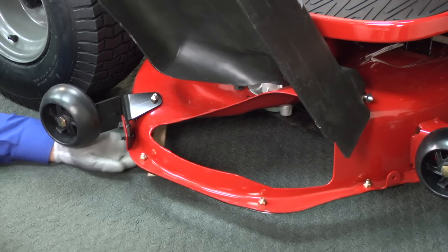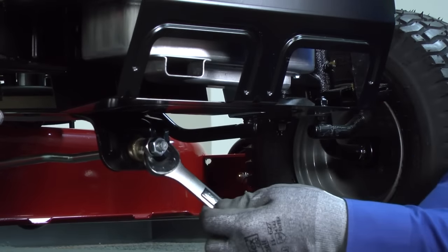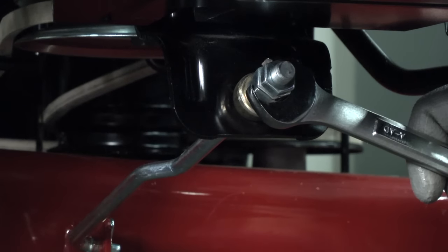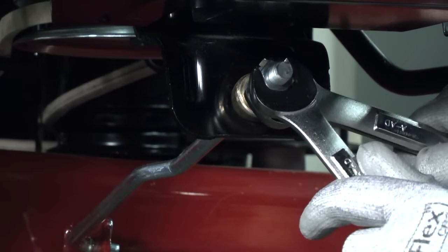Recheck the blade height measurements after adjustment and continue to adjust the front link adjustment nut until the front blade tip is one-eighth inch to one-half inch lower than the rear blade tip. Hold the adjustment nut with one wrench and tighten the jam nut with a second wrench.